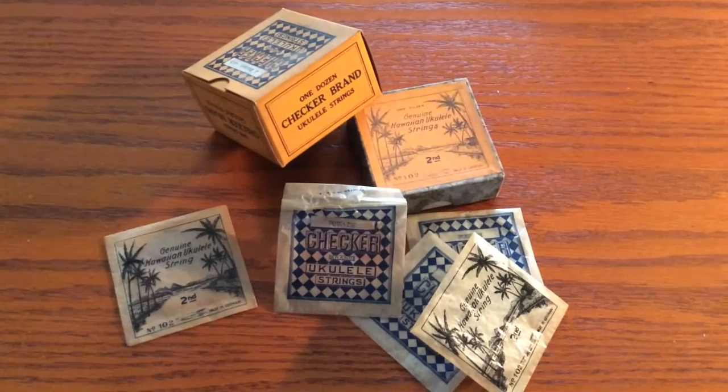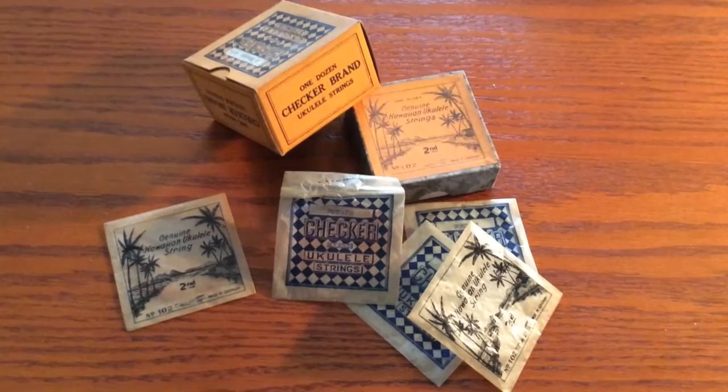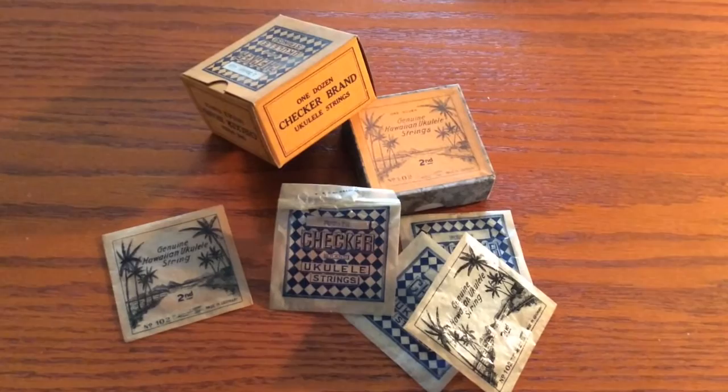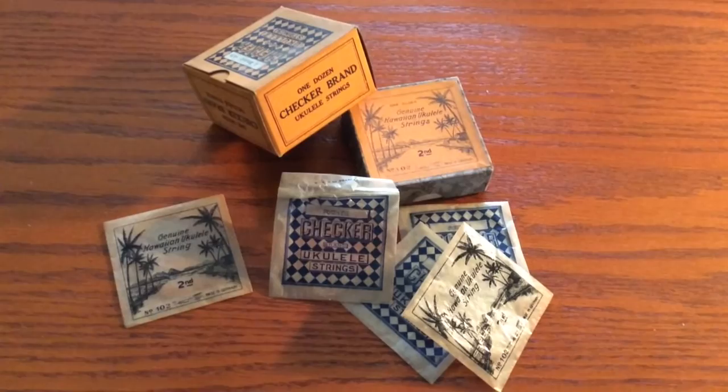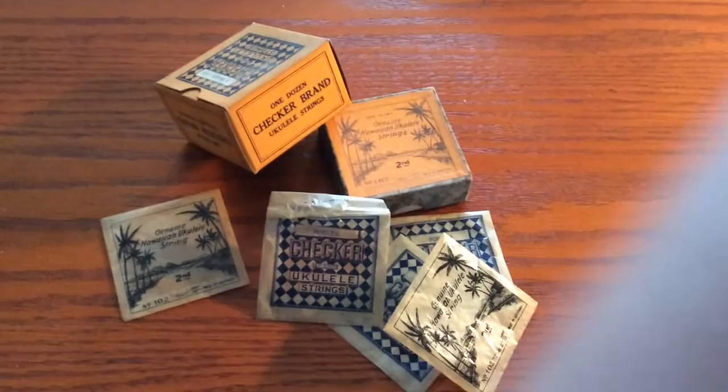This all started when I saw an ad on Craigslist for a box of miscellaneous instrument strings. The guy I got them from said that they had been in the attic since the 1950s when his father had shut down a music store. I'm guessing that these strings actually date from the 20s or 30s. This brand here is made in Germany. The Checker brand — I don't have any specifics as to when or even where they were made.